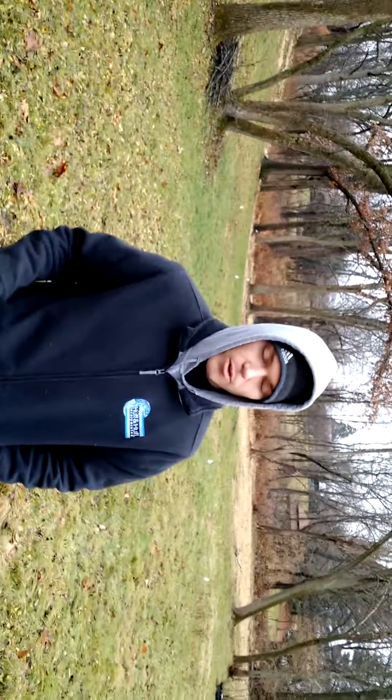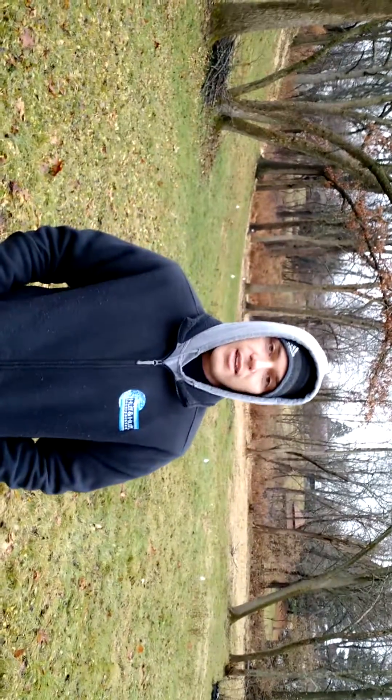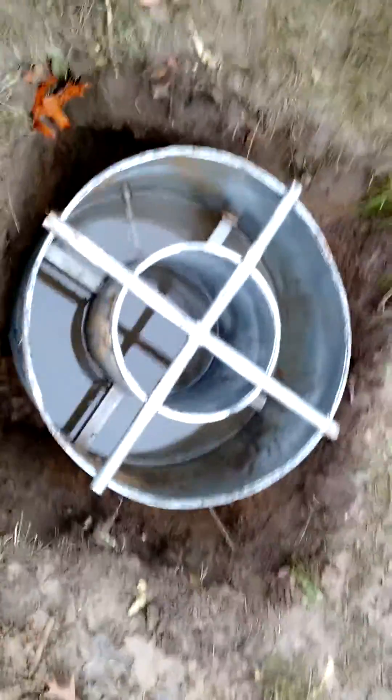How many times do you do this and how long? It's very dependent on the soil, but we do it about 6 to 8 times. We basically do it until there's a steady state — about 4 consecutive 15-minute intervals where we get the same infiltration rate. We would say that's steady state, and then we're confident that is the infiltration rate and we report that value. But it's very dependent on the soil.